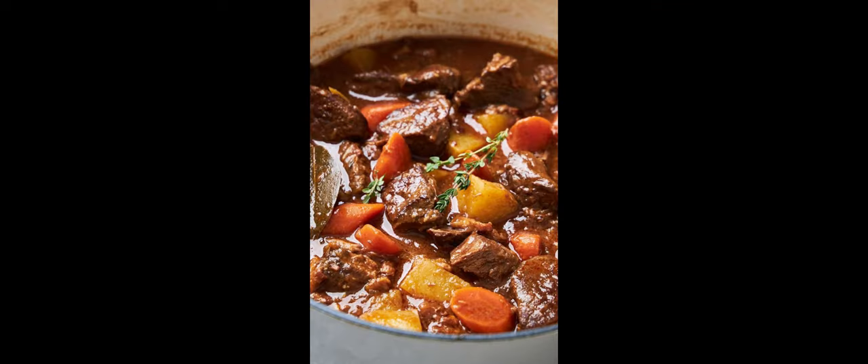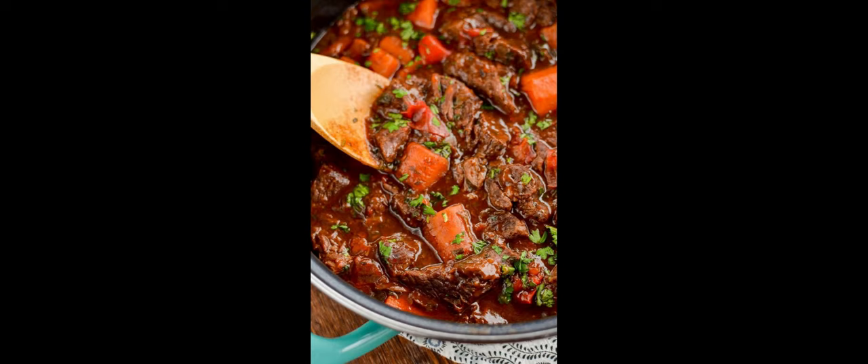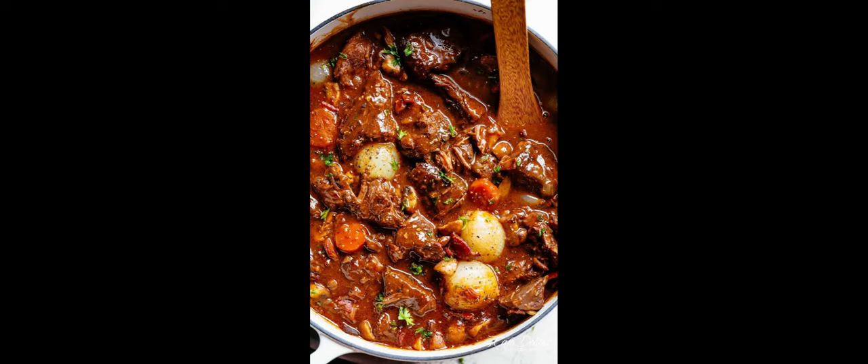Taste the stew and adjust the seasoning with salt and pepper if needed. Ladle the healthy beef stew into bowls and garnish with chopped fresh parsley if desired. Serve the stew hot and enjoy a comforting and nutritious meal.